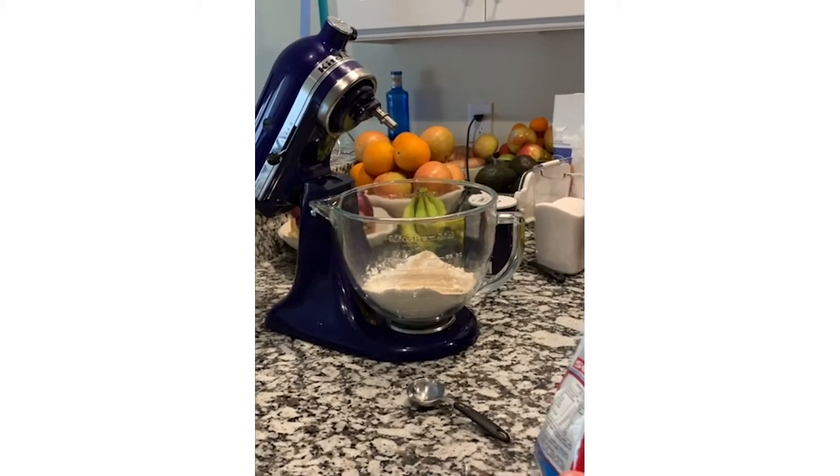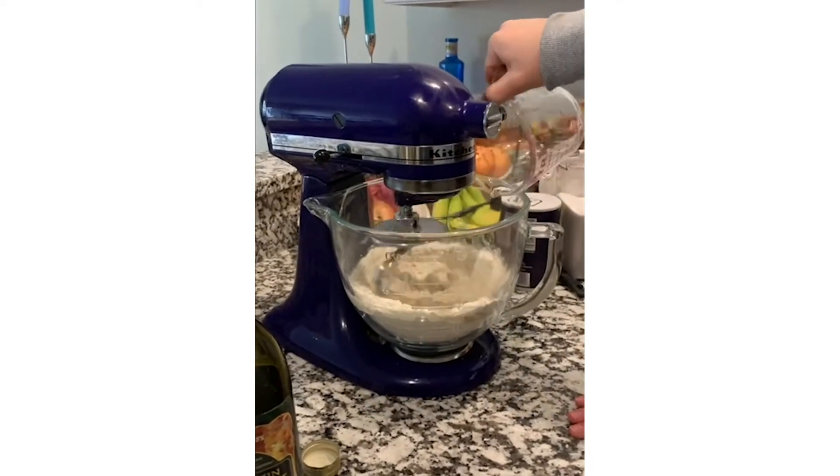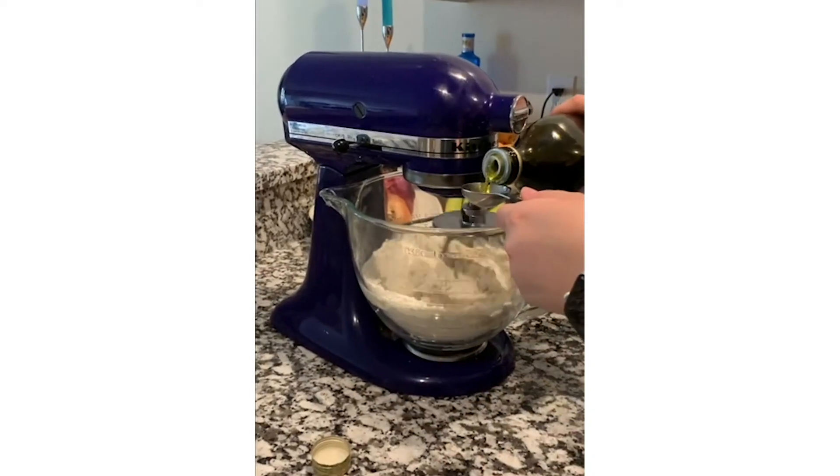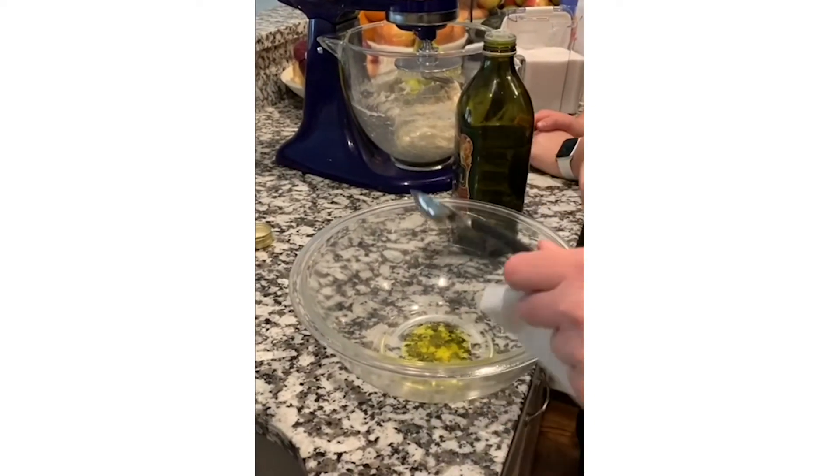Whoa, whoa, whoa, pizza, pizza on my brain. Make it pepper, honey, or make it plain, my pizza. Pizza.